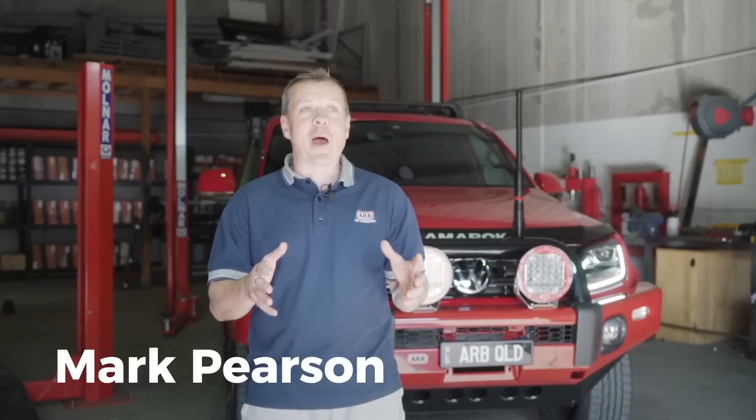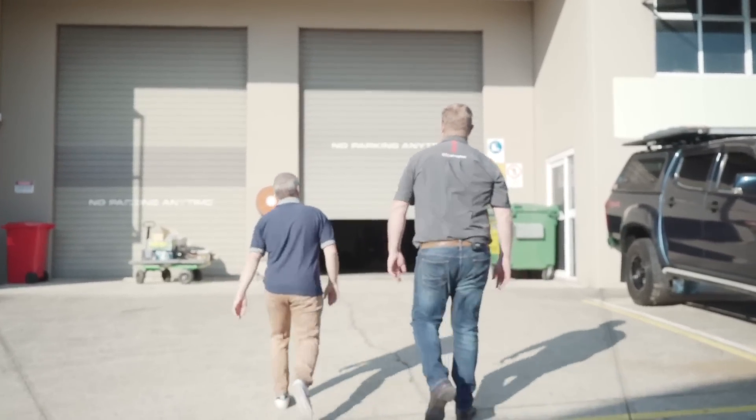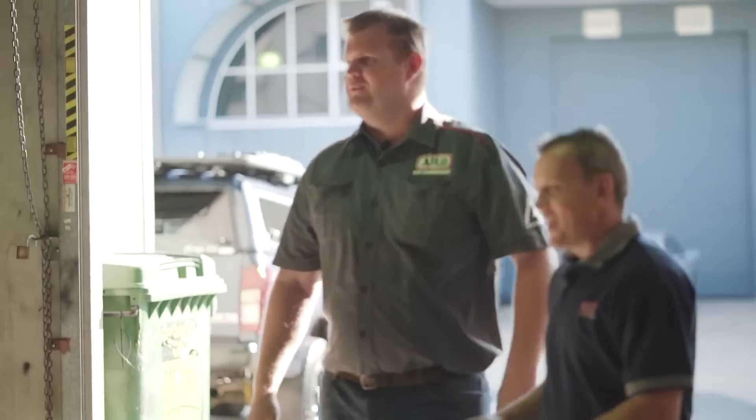Hey guys, it's Mark again from ARB Capella Bar. We're really, really excited. Today is the revealing of the rock. Mate, here it is — have a look at this. Unbelievable. Have a look at that.